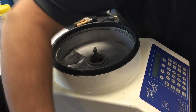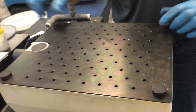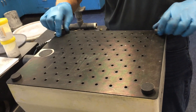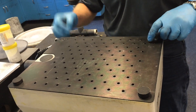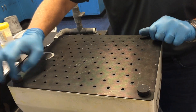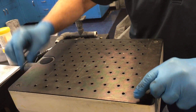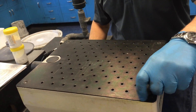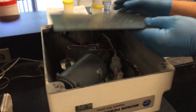Next, we're going to remove the wand, because what's going to happen is we're going to rotate the machine completely upside down, and then we're going to unthread the mounting feet. Once all four mounting feet have been removed, the bottom plate can also be removed and set aside.